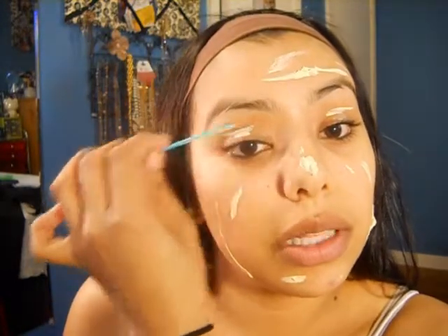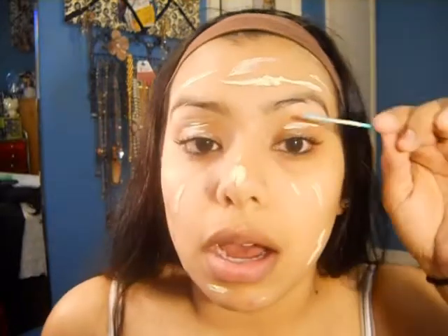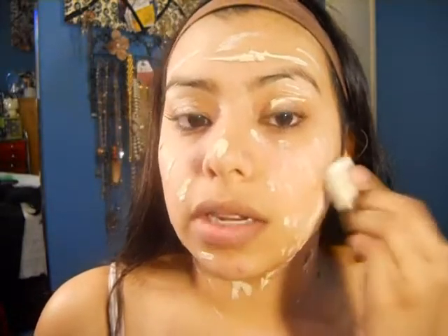You want to work kind of quickly with this because it does dry kind of fast. Make sure to apply some on your eyelids as well because we want our whole face to match and be one whole color. So just go ahead and make sure that everything matches and even bring it down your neck. I'm going to take a regular makeup sponge to blend this into my skin - and like I said, go ahead and do this kind of quickly.